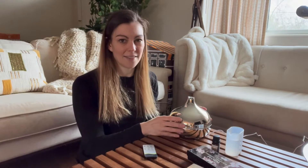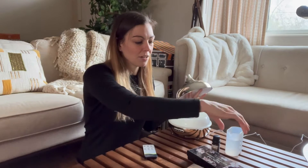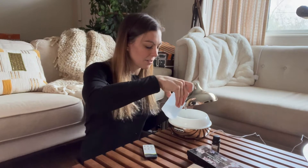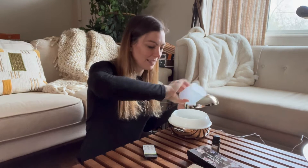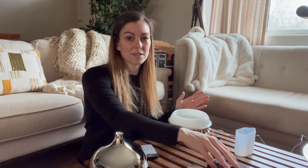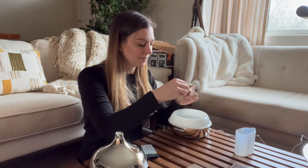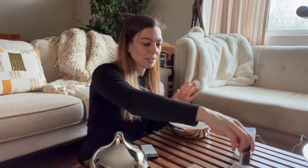So you go ahead and plug it in — which I've done — and then you remove the lid. Then you can use the included cup here to add water. You're just going to pour your water in like so, and then at this point if you want to add some essential oils you can. I've taken some out — you can just add them right into the water here, and it's going to make your house smell really good.